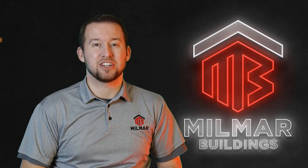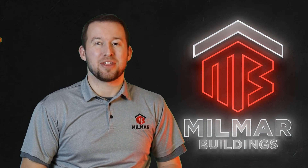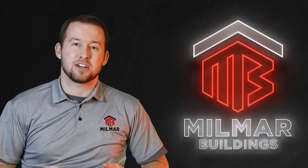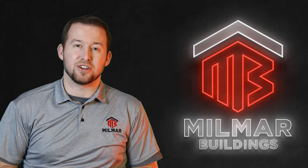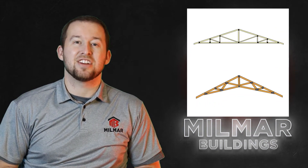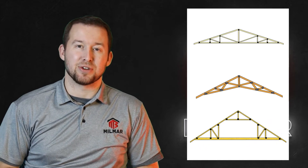Welcome to Millmar. Today we're going to talk about trusses, some standard options, and what you need to know about them to make an informed decision when building your barn. Let's talk about the three main styles of trusses that are used: standard, scissor vaulted, and attic trusses. Let's talk about some of the pros and cons of those.